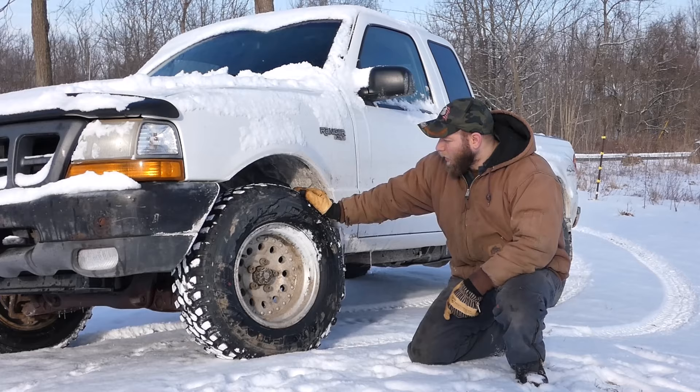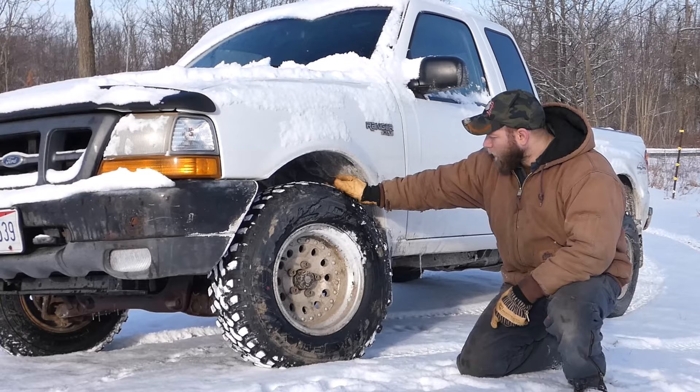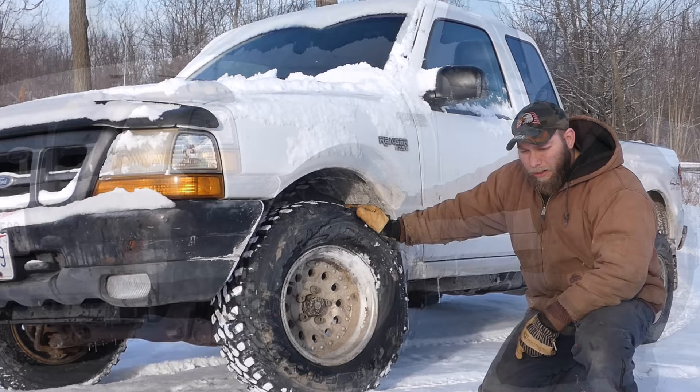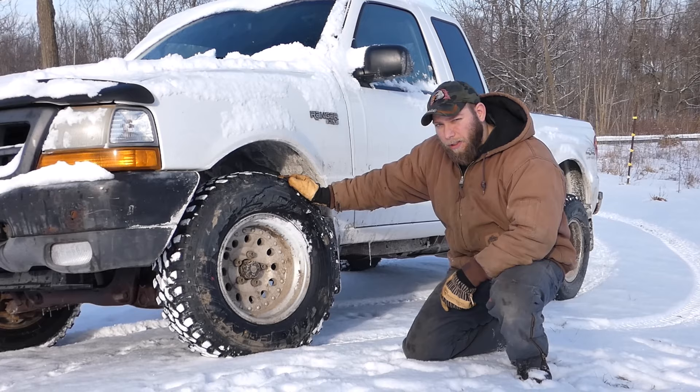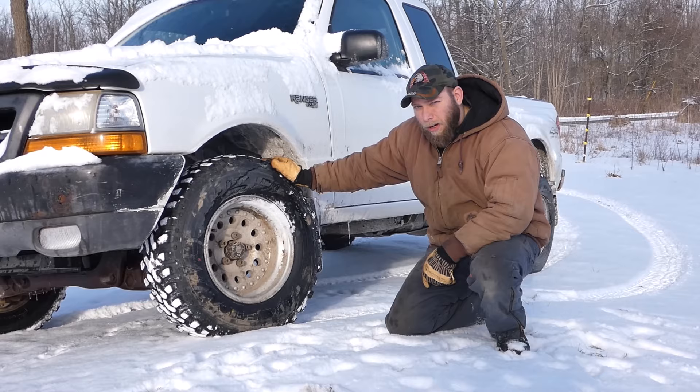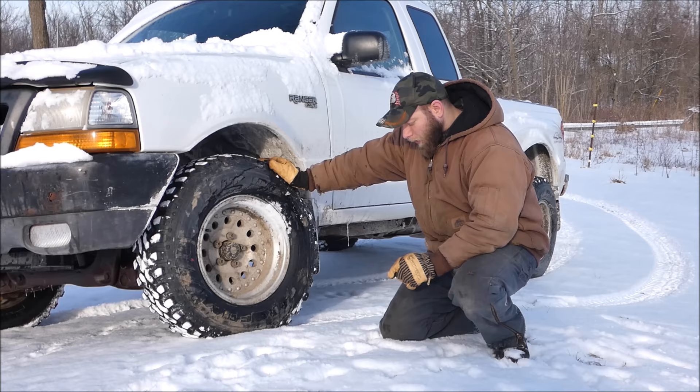The tread depth is 1 and a half inch or 16/32nds. It has an open shoulder design — every other lug — that really helps clean it out. The maximum PSI on these tires is 50. Since it's winter and I'm not using my truck to haul much at the moment, I'm currently running 32 PSI. That way they get a nice swell to them and can really grip the ground, especially on uneven terrain. These are a six ply tire.